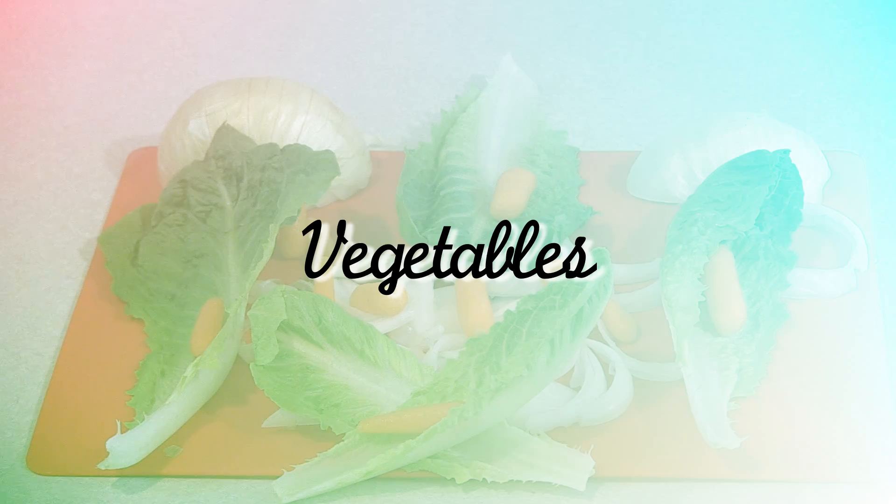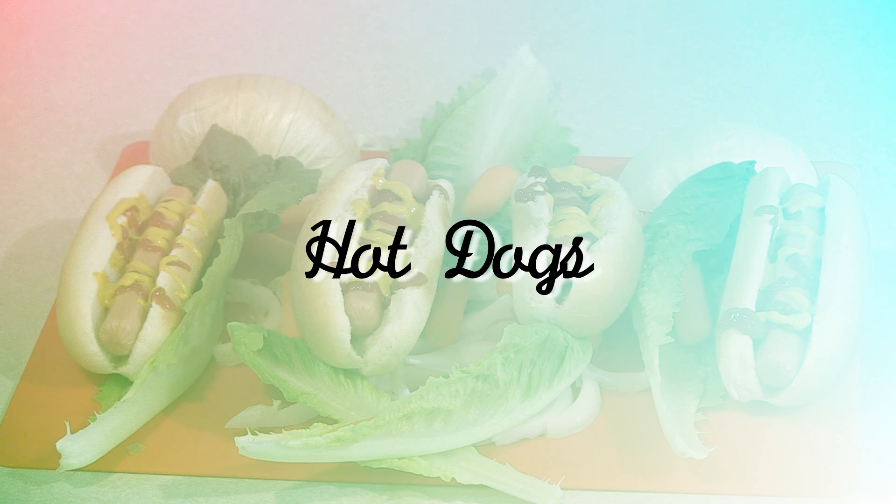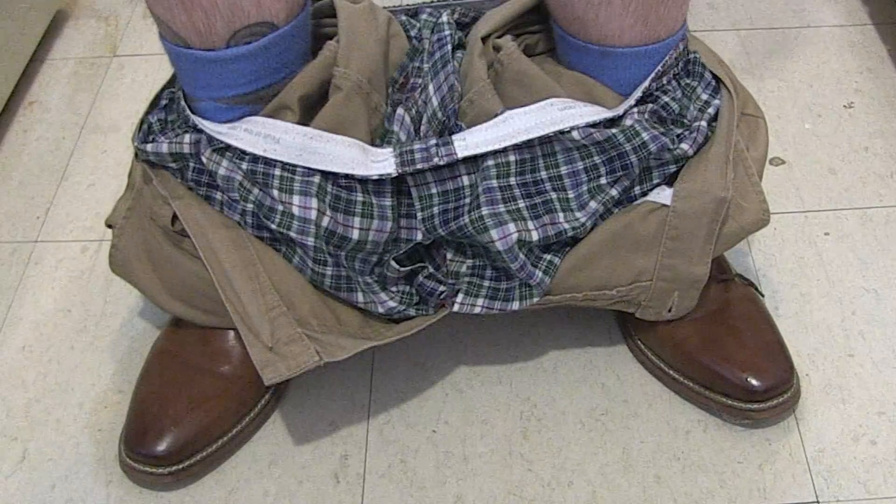Number one, vegetables. Ingredient number two, hot dogs. Number three, shoes.